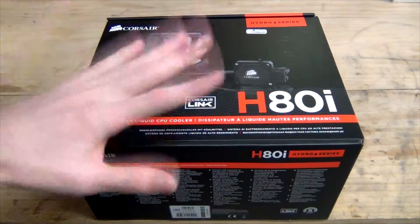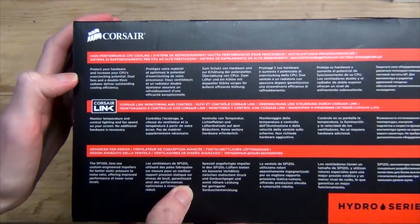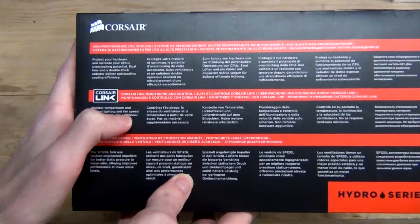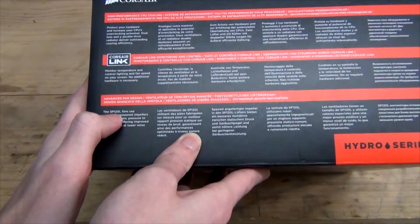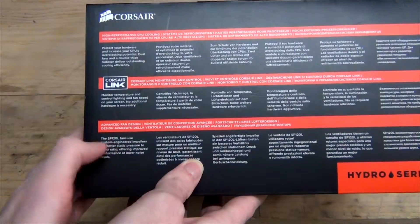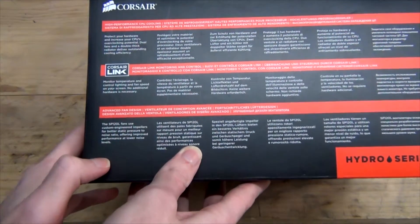But it's not about Corsair Link — it's about the cooler itself. On the box it says: protect your hardware, increase CPU overclocking potential, dual fans and a double thick radiator delivering outstanding cooling efficiency. Monitor your temperature and control lighting with fan speed on your screen with no additional hardware necessary. The Corsair SP120L fans are a lower cost version of the regular SP120, which are pressure optimised fans with custom engineering impellers for better static pressure to noise ratio.